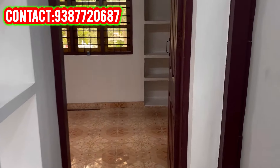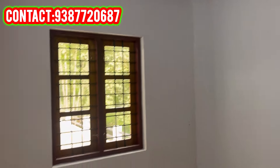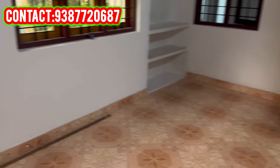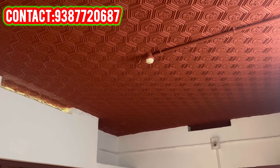I'm going to put the bathroom in front of the bedroom.